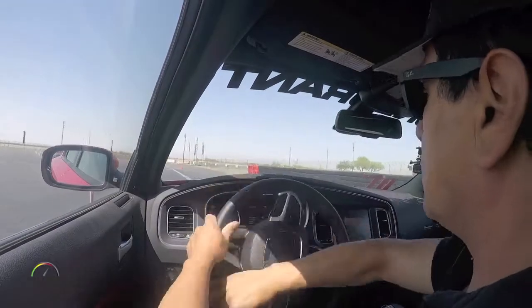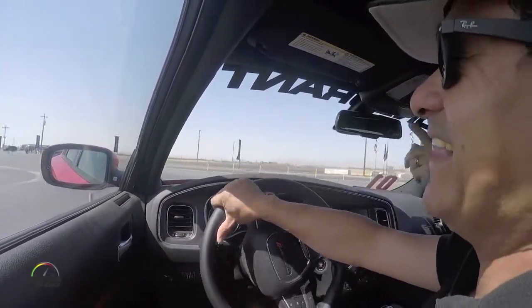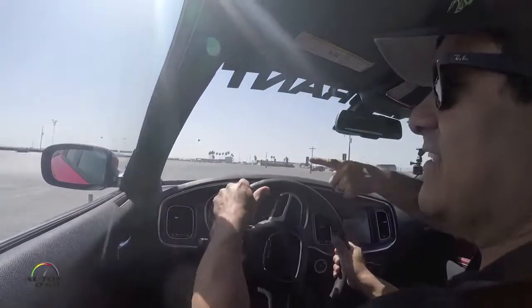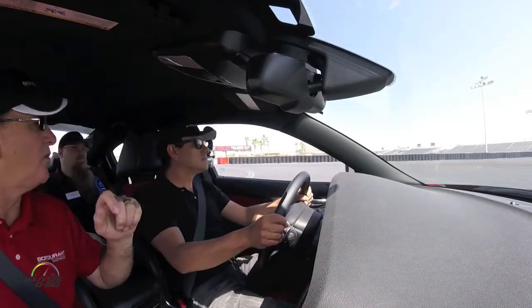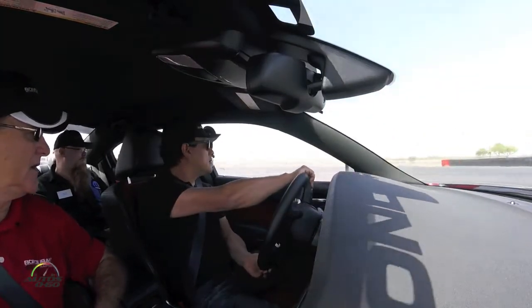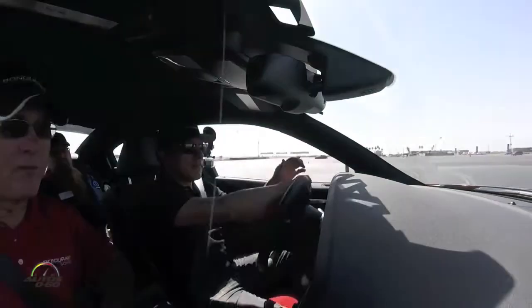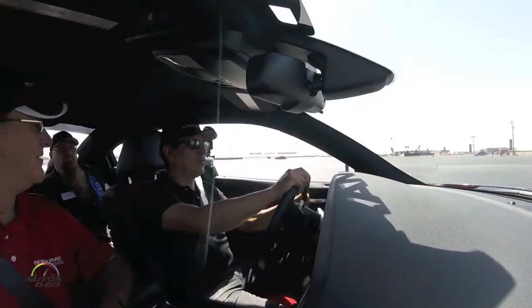Off power. Brake. Turn in. Catch it. Real fast. A little less throttle. Stay with it. Look for the exit point. Focus on where you want to go, where you want to end up. Steer into the skid. Steer quickly. Less throttle. A little less throttle. Now power back to center. Good job.